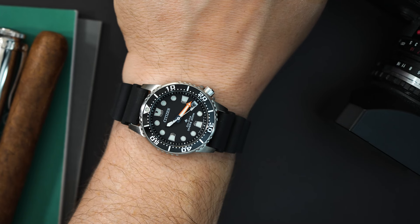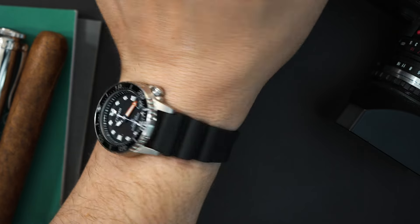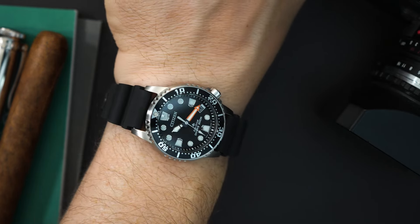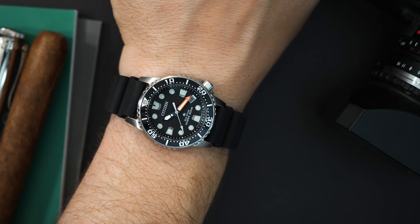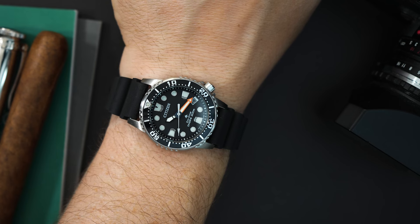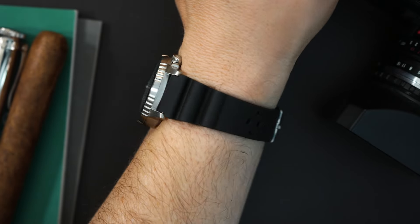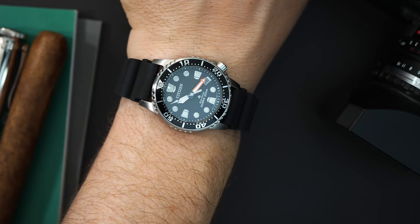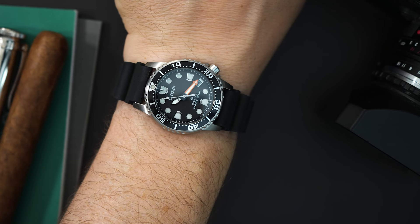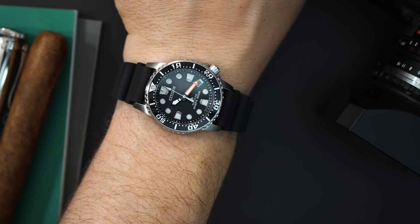37 millimeters on my seven and a half inch wrist — it's really around 36 and a half millimeters, but I think this wears like a 36 millimeter watch. The lug to lug is very short, around 43 millimeters. It wears like a classic, sort of vintage dive watch. Although it looks modern, it feels vintage on my wrist and I think it looks awesome. I would definitely wear this watch. It will obviously work for wrists much smaller than mine, and I think it would wear on larger wrists as well. It depends on if you like a smaller watch.